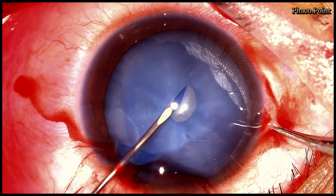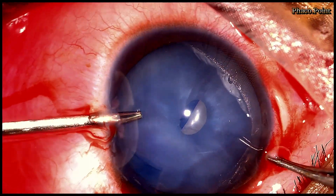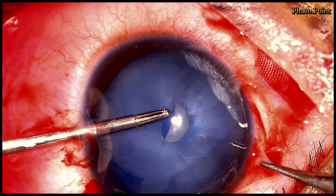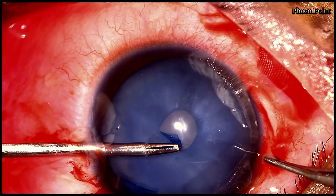Having progressed a little further, with the help of intraocular forceps, I now proceed to complete this half opening into a tiny circular rhexis.